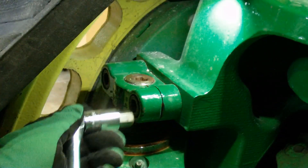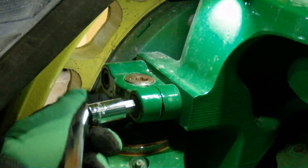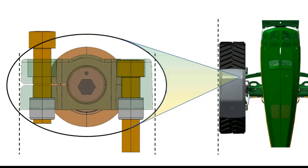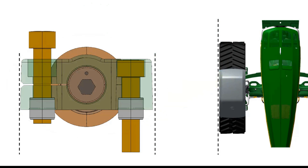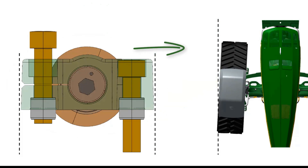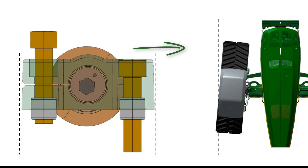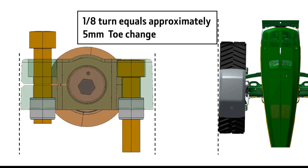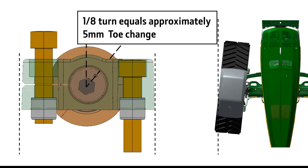Loosen the cap screw on the slotted end only of both upper and lower adjustment screw clamps. As this adjustment screw is rotated, the front of the knuckle and track assembly moves in the direction of the timing mark. Rotating the adjustment screw one-eighth of a turn equals approximately 5 mm of toe change.